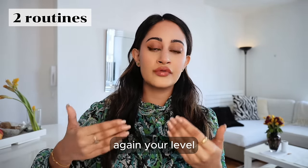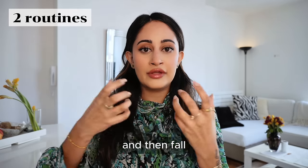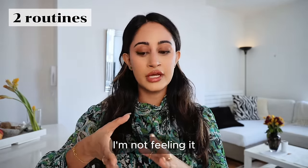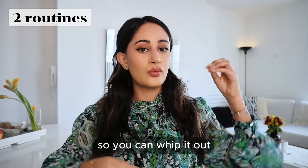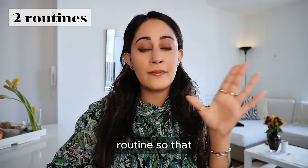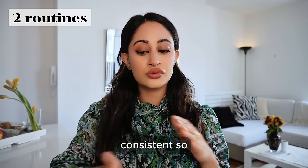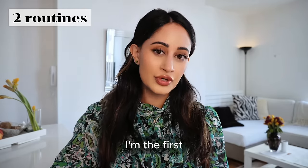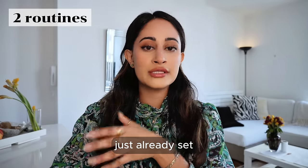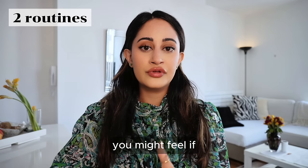This all comes down to your level of consistency and your lifestyle. You don't want to get this great big glow-up plan, do it for a week, fall off, and throw the towel in. You want to have this second routine in your back pocket so you can whip it out and be like, 'Fine — I don't have to do it completely to its max, but I'll do this bare minimum routine so I can still achieve the goals I want to achieve.' It might take a little longer to see results, but you're still being consistent — and consistency compounds.